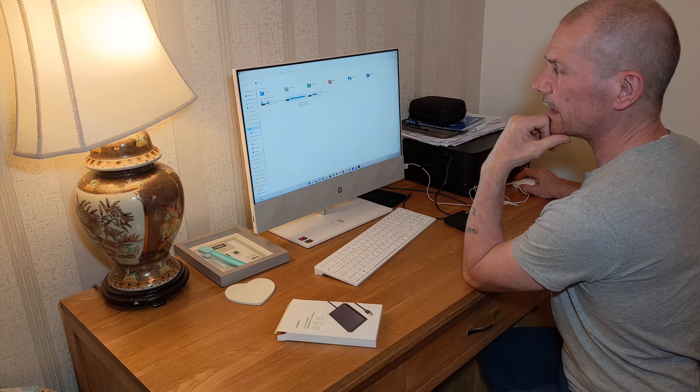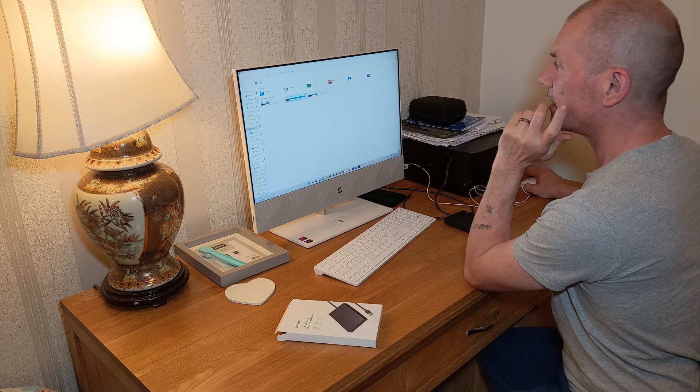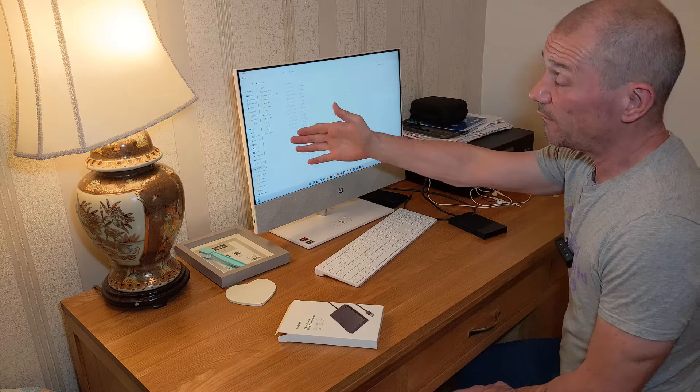What I want to do first is give it a quick virus scan, so I'm just going to scan it and make sure there's no nasties in there. I'll come back once the scan is finished. I ran the scan and luckily it came back with no malware, so it should be safe to go in now.